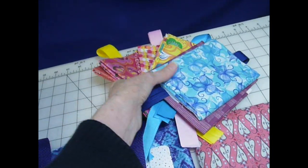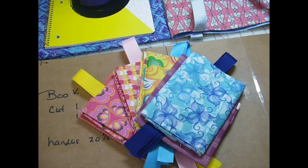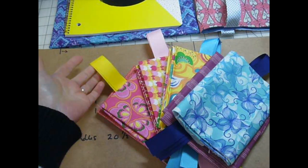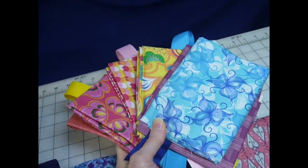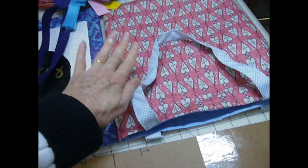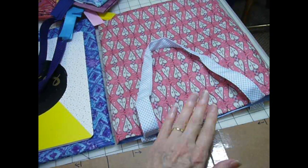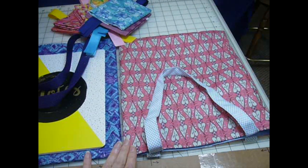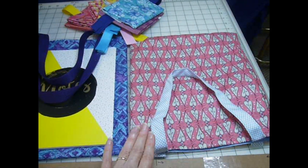The first things I have ready for tote bags are these fat quarters. Anything that's not yardage fabric I call scraps, so fat quarters count as scraps. I have fronts and lining fabrics paired together, and I'm using grosgrain ribbon as handles on these. We line all of our tote bags so we have an outside piece and an inside piece — if I piece the outside with several pieces, the lining will keep it sturdy. There's a full tutorial using two fat quarters at simplyshoeboxes.com — we'll put the link below.